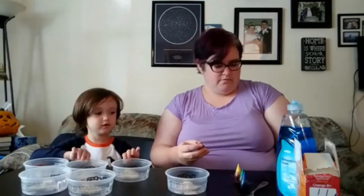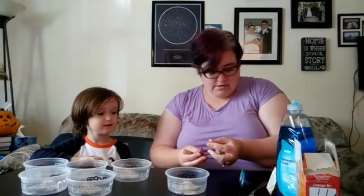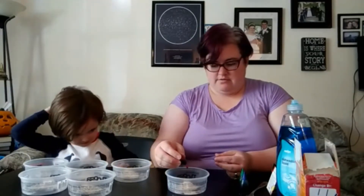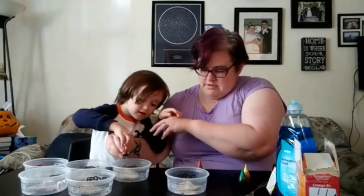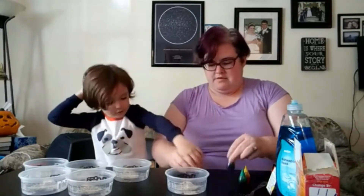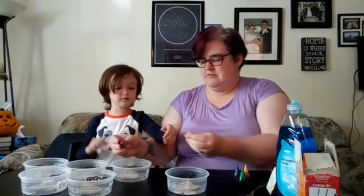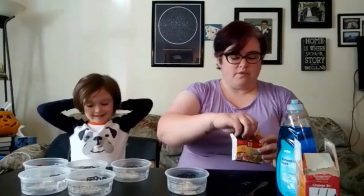Some of these will be green. We can try to get an orange for Halloween — mix yellow with red. I can't guarantee it's going to be a beautiful orange, but we will try. We've got some food coloring in there, and then we're going to do a squirt of dish soap in each one and then mix them up.